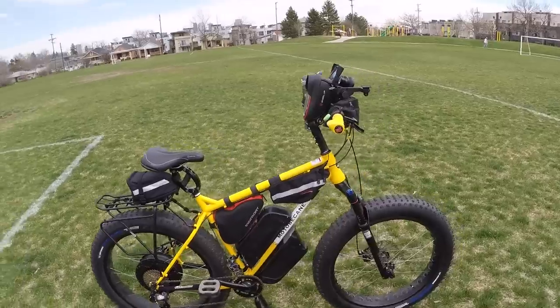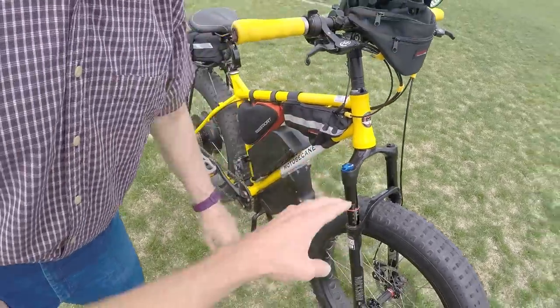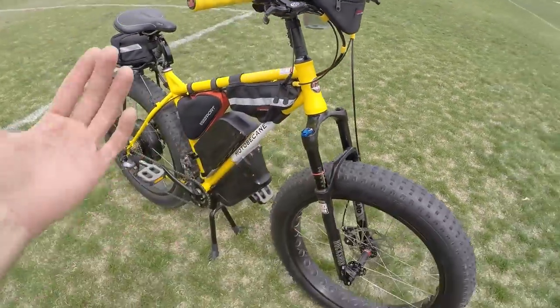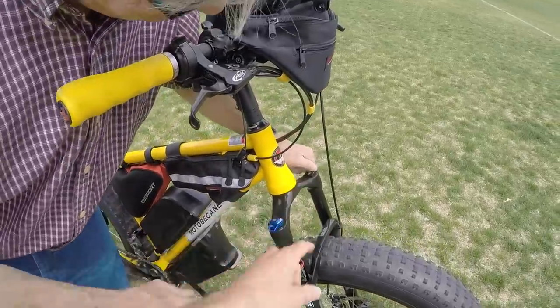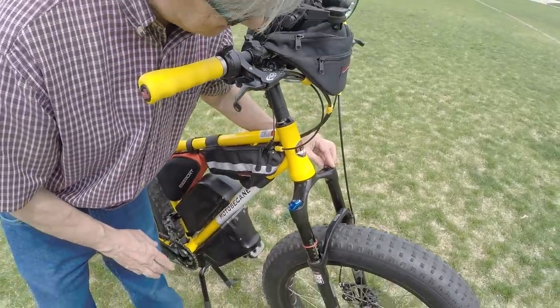The fork was stock — this is the Bluto, the fat bike-specific fork from RockShox. It's air-suspended, and I need to put a little more air in that one. I had it tuned without the other battery, and some of the cockpit equipment affects the weight. Depending on the weight of the bike and the rider, the air pressure can be dialed in — there's a little nozzle under there that you can just adjust.